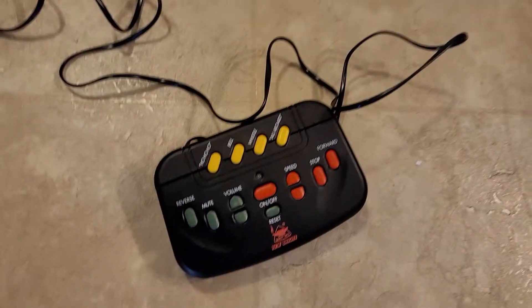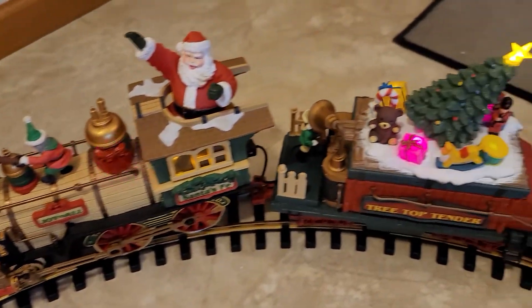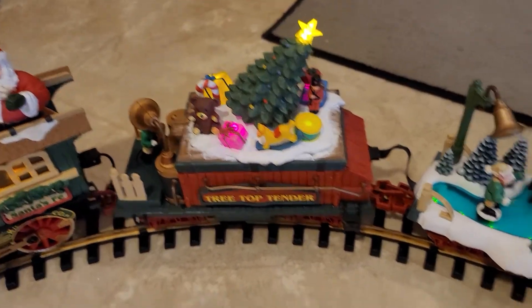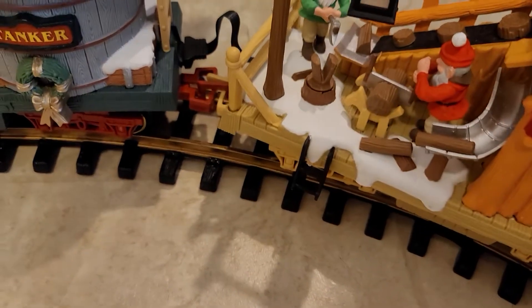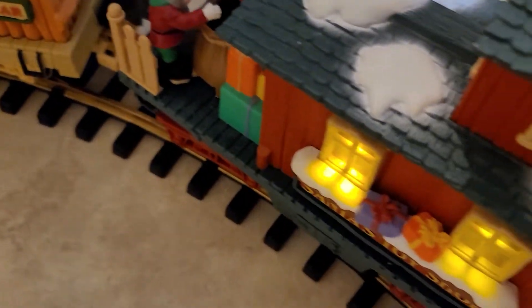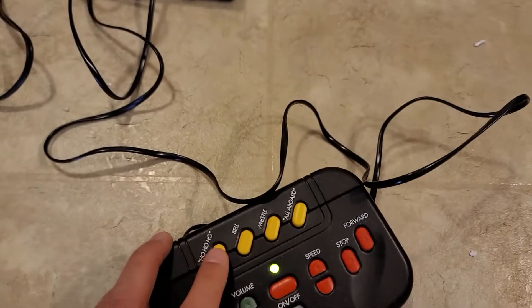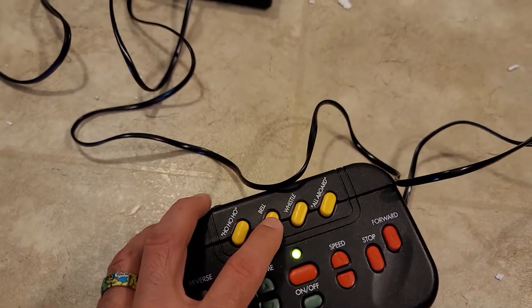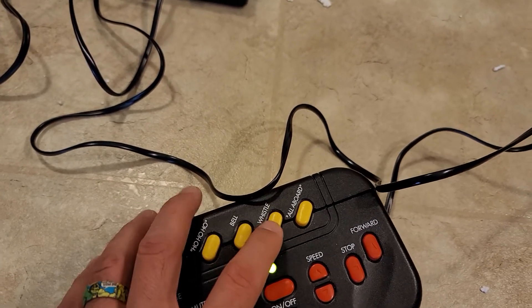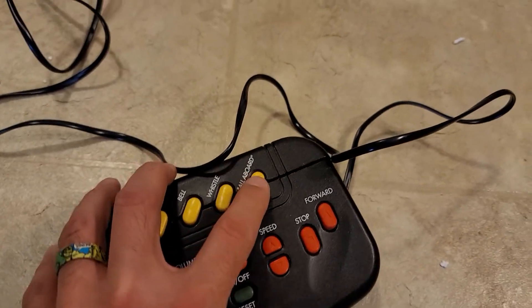I have it plugged in already — we'll go ahead and hit the on. Once you get it on, you can see that the lights start flashing on all the cars. It gives you the 'ho ho ho,' the bell, the whistle, and then the 'all aboard.'